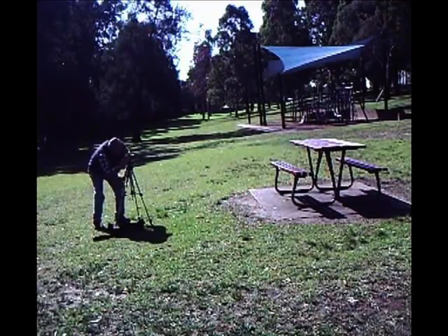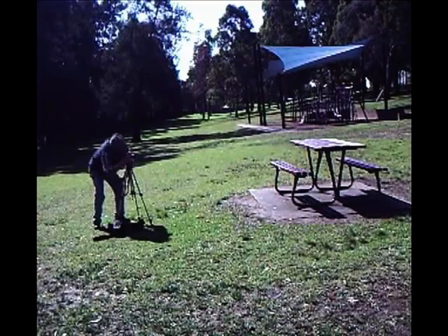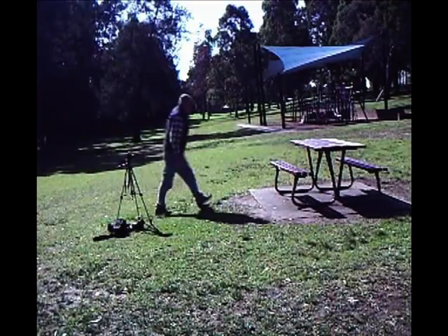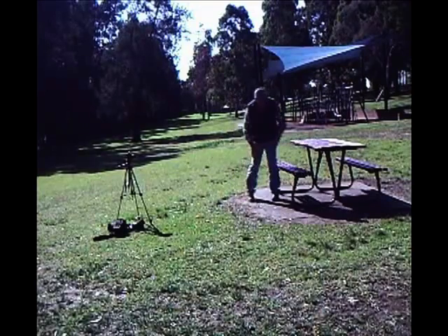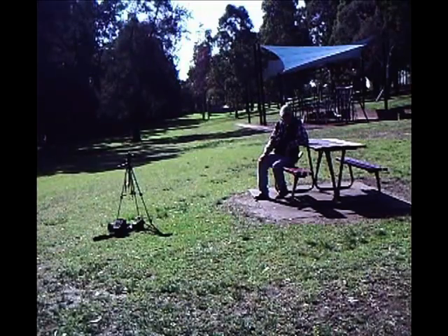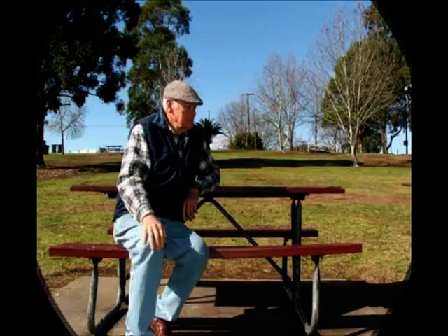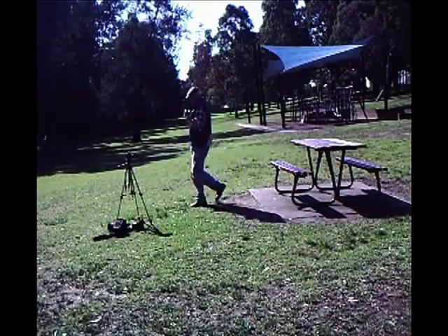Now I reset the timer to 10 seconds and return to the bench seat and sit on the opposite side of where the first photo was taken. I hold steady, pretend I'm looking over the other guy's shoulder reading the newspaper, wait for the flash to go off — and that's our second image. Now all we need to do is pack up and reload our images into GIMP.